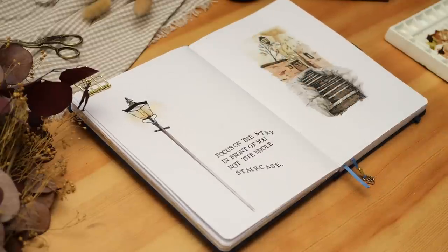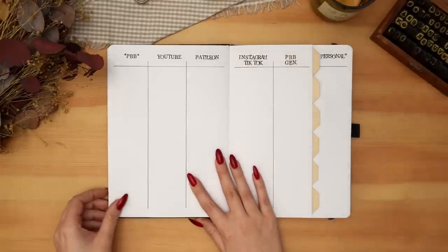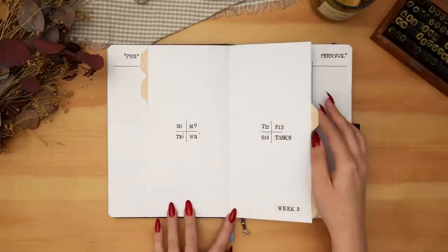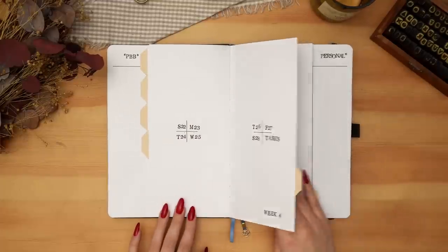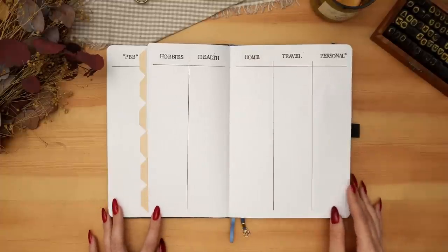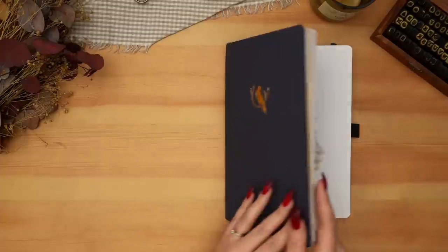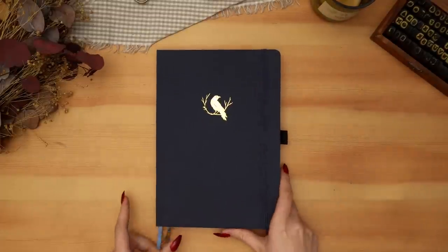So that's it for this setup. I'll do a quick flip through of all the spreads so you can see them. Let me know in the comments if you have a better descriptor for what this theme is — other than 'drawings and paintings of things you could see if you were walking down the street.' Leave whatever emoji feels most relevant to this theme in the comments down below if you made it all the way to the end. Thank you so much for watching, and thank you for watching all the other Plantmas videos. I put a lot of heart and a lot of sleepless nights into making these videos for all of you.